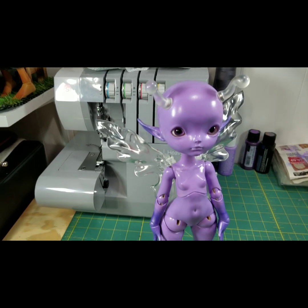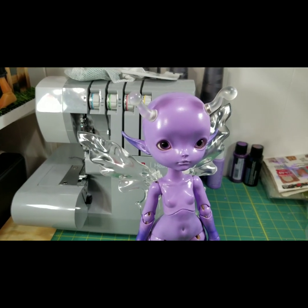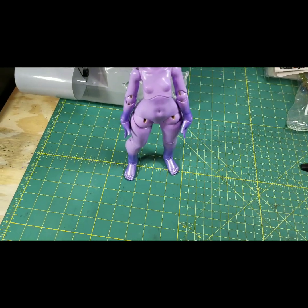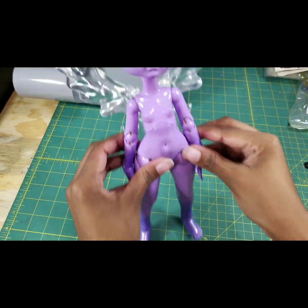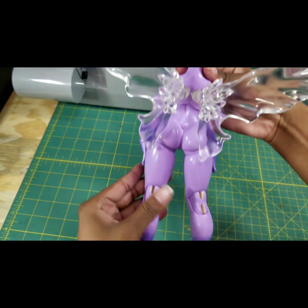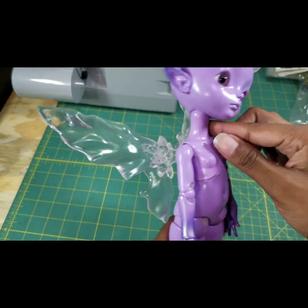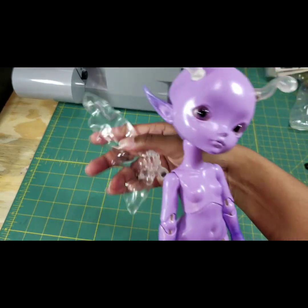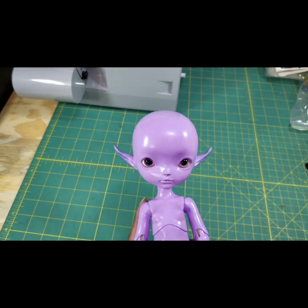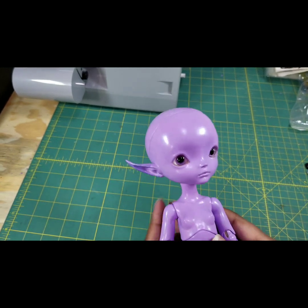Here she is all put back together in her wisteria glory — very cute, very excited about it. I carried her around the house for a while and didn't want to put her down after getting her all painted up. This is not permanent — I did tests on some junk resin and was able to take it off using the same steps and materials with a non-acetone nail polish remover.